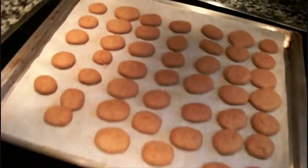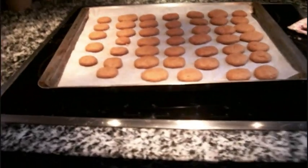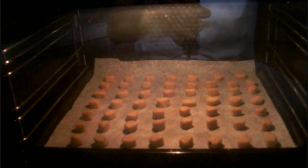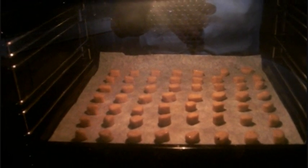Have a look at that. And the next batch — from all that batter that I showed you, I'm going to have about 150 biscuits.